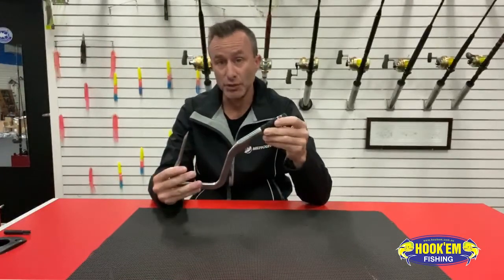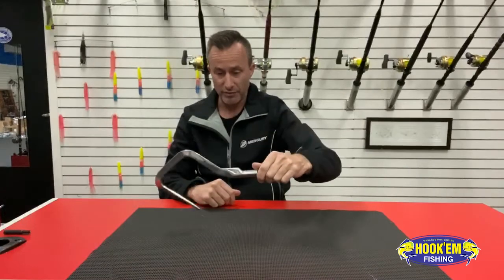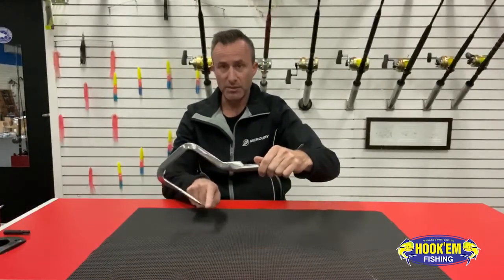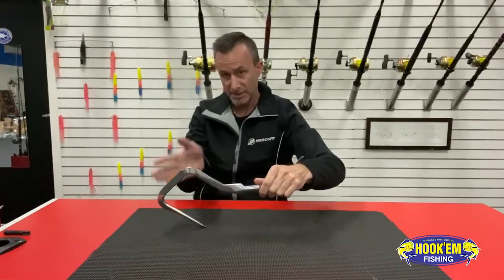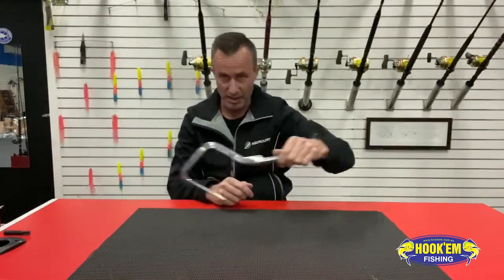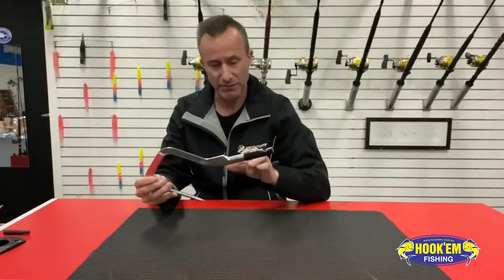There are other great features to this as well. This actual shape, as you look at it like that, when you drop that over a fish, you're getting awesome tip exposure through the gaff head and it's basically finding its way into the fish as it gets placed over it. You don't have to put it across and pull it in like a standard U-shaped gaff head. So it gets into the fish much better.